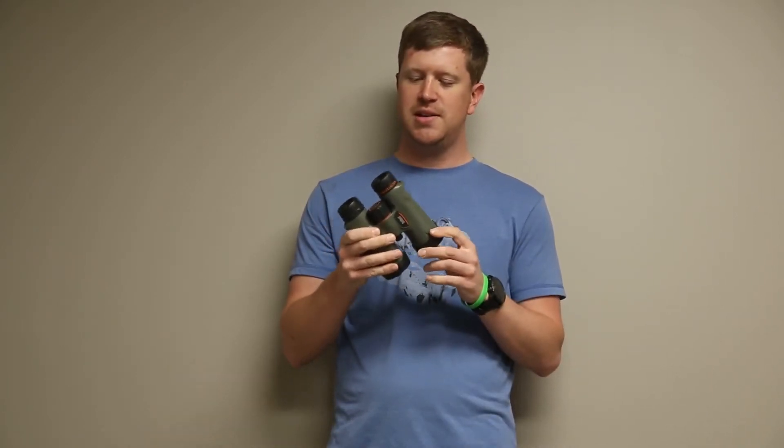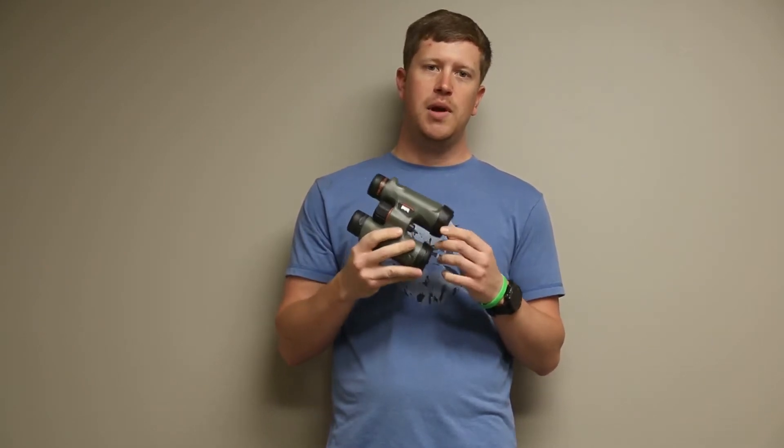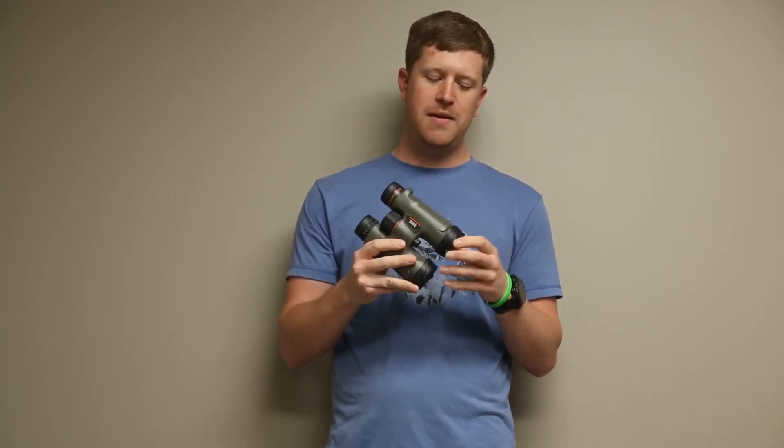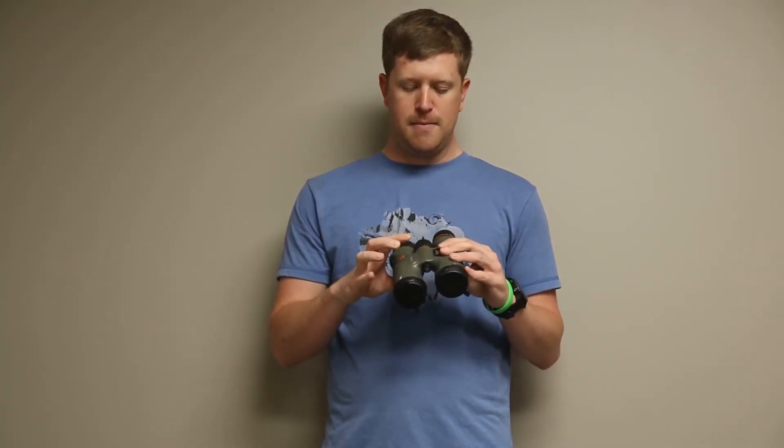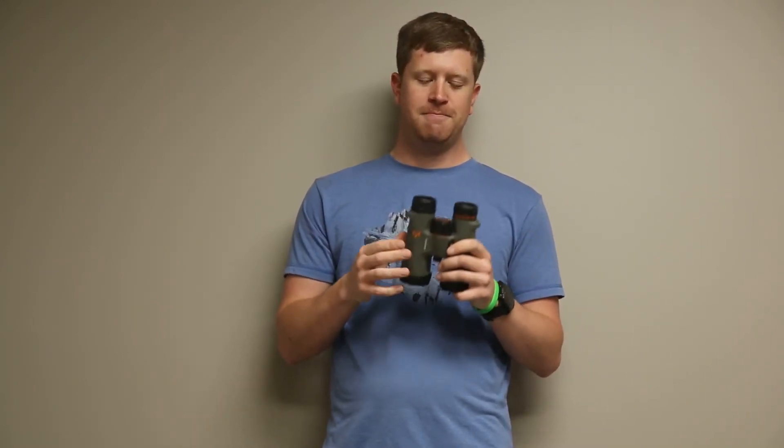We normally sell these at $79.99 and we also have a mail-in rebate for $50, so you're getting a really good binocular for about $30. Be sure and check us out online at ShopDuns.com and Facebook at ShopDuns. Thanks guys.